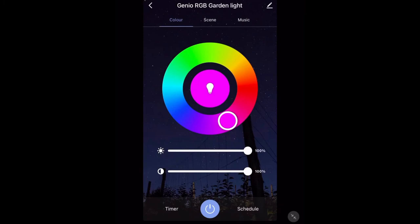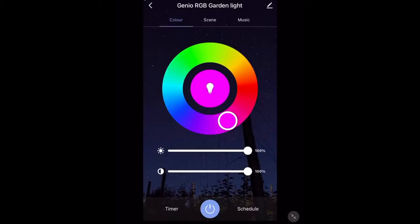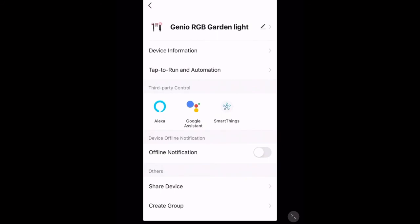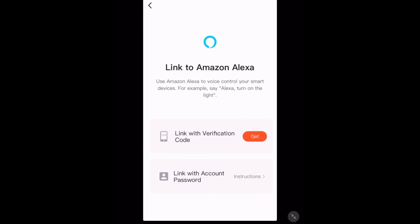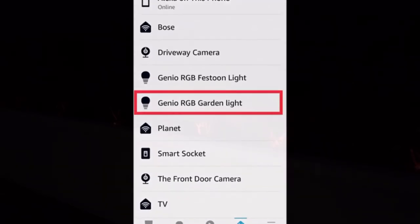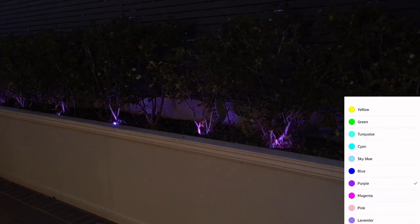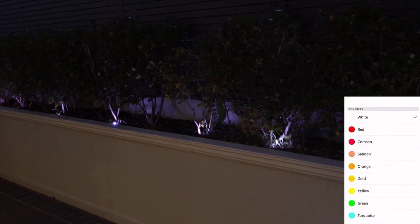Another thing I really like about these garden lights is their ability to be controlled by Amazon Alexa. This means you can create some really cool automations and even ask your voice assistant to turn them on for you. To do this, go into your device settings and tap 'Third-Party Control', then tap on your virtual assistant. It should give you all the instructions you need to pair this to Amazon Alexa. Once you've followed the in-app instructions and searched for new devices, your garden lights should be listed. In the app you're also able to dim the brightness as well as change the color — so Alexa can change your lights' color or brightness in a smart home automation.